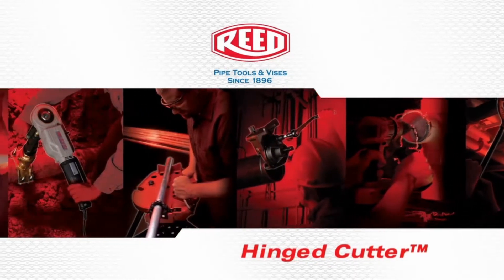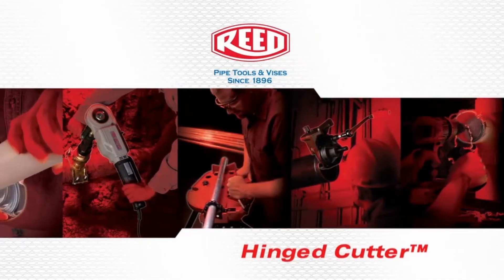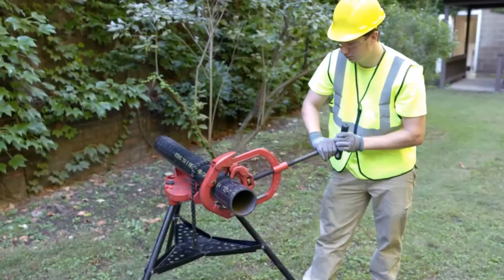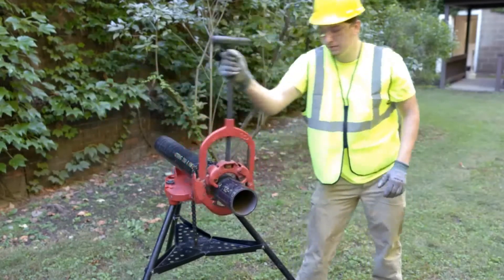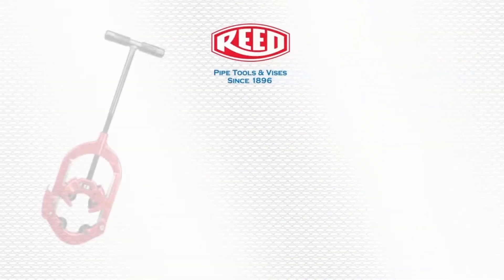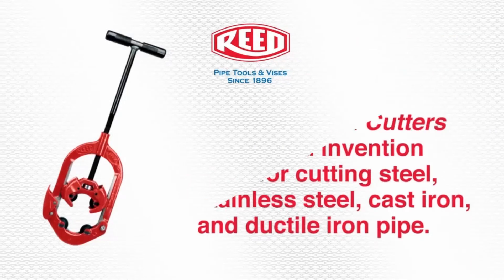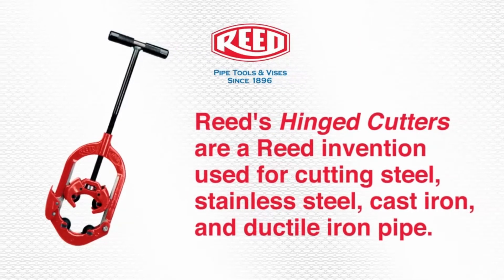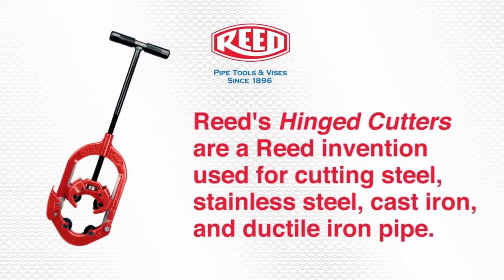We will demonstrate the proper use of the hinged cutter. Hinged cutters are a Reed invention used for cutting steel, stainless steel, cast iron, and ductile iron pipe. Their low clearance of just four inches allows them to fit into many tight spaces.